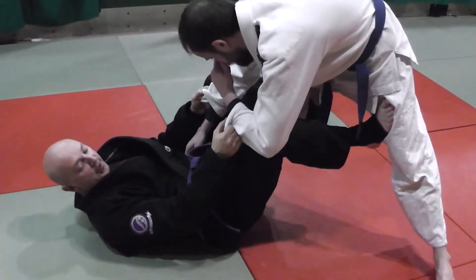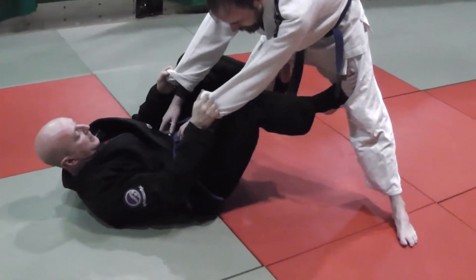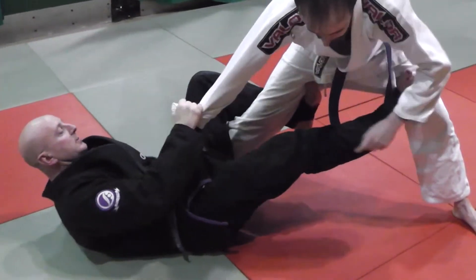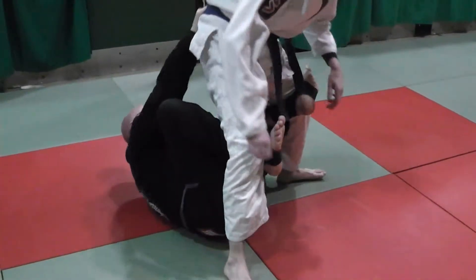Last week we were playing with the deep De La Jiva hook. From here I have sleeve control with a shallow De La Jiva hook, stretch him out, I'm going to get a cross grip, grab his ankle, put my foot on his hip and thread this through, and I'm going to look about getting to the back position.